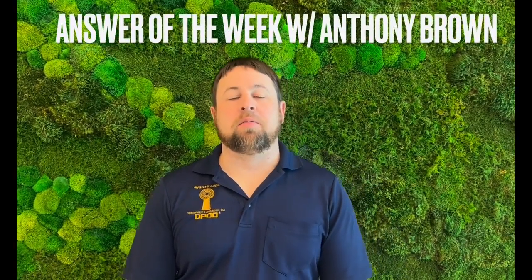My name is Anthony Brown. I'm the Vice President of Mighty Lube and Opco. I'm here today to answer the weekly question from Michaela. That question regarded your cat chain and if you should ever put grease on it. The answer is no. And a shout out to John and Chad for answering that correctly.